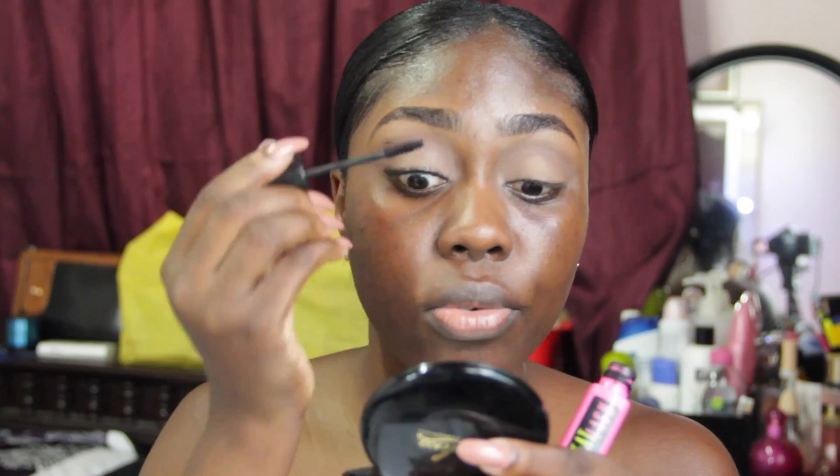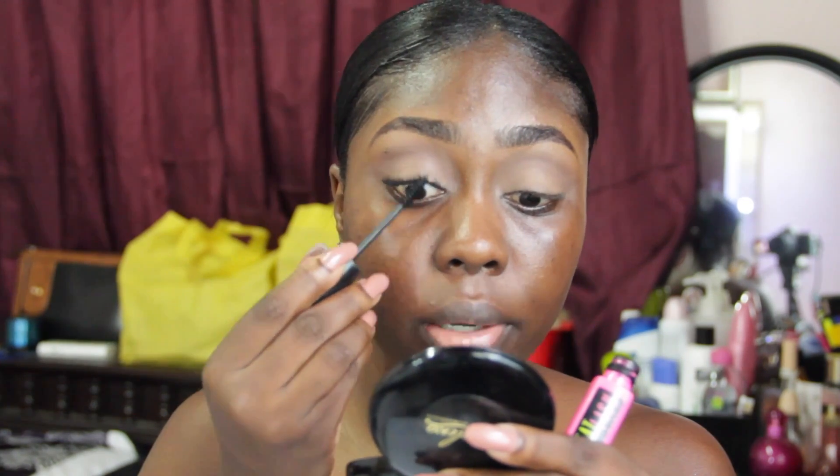I like to put the brush at the bottom and just wiggle it upwards, then go through the lashes just to space them out.